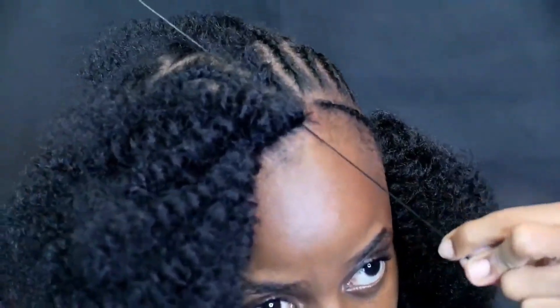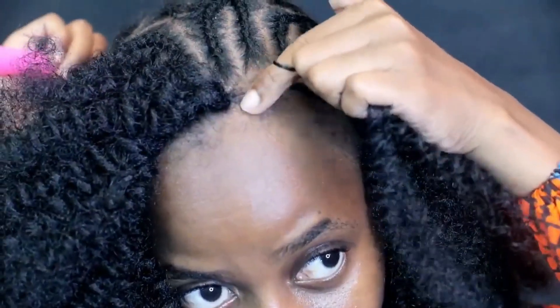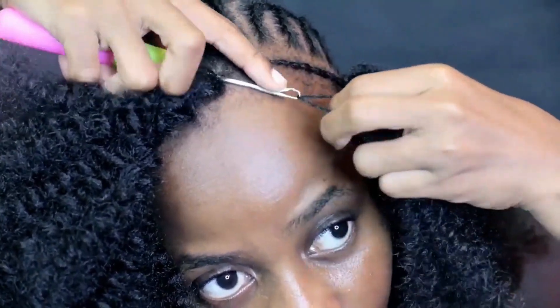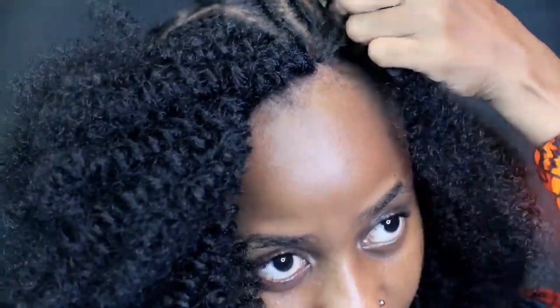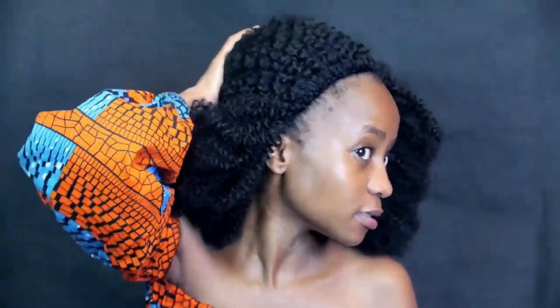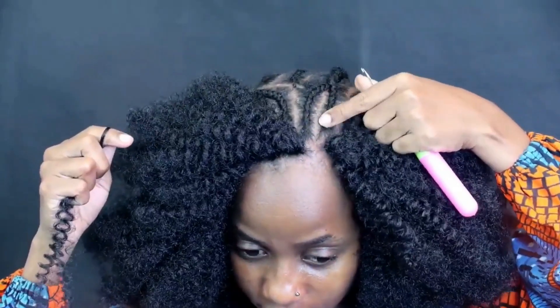I just keep doing that until we are done. You can see you don't see any knots — it's seamless, very smooth, very invisible. That's how I did it around the perimeter of my head and through the back.